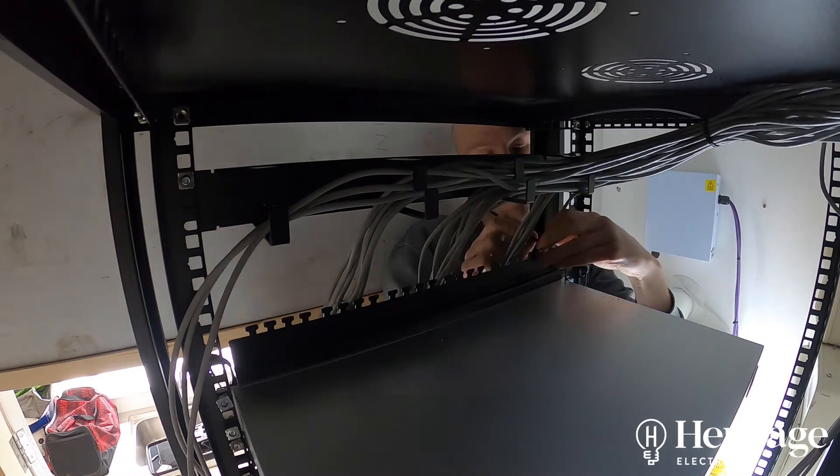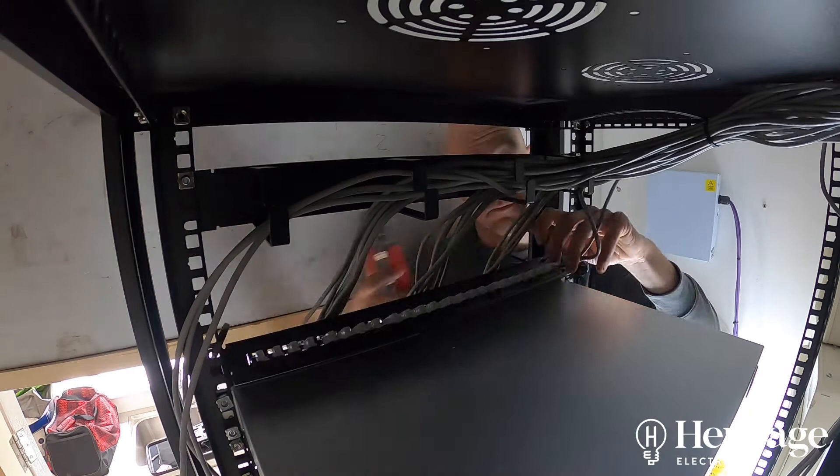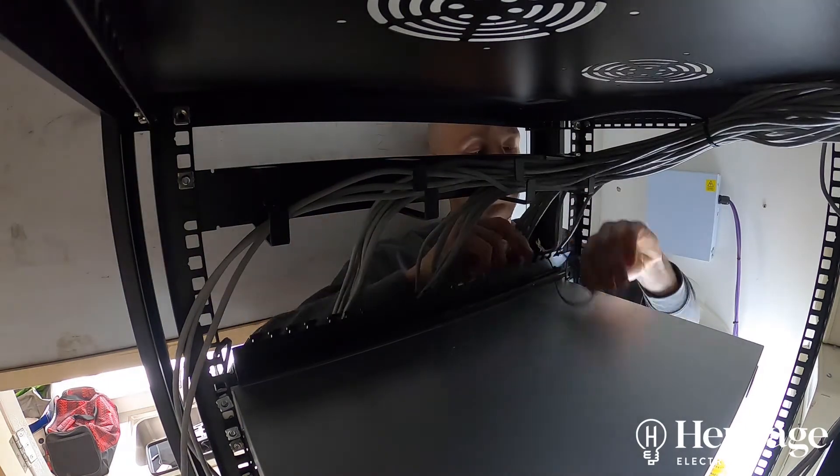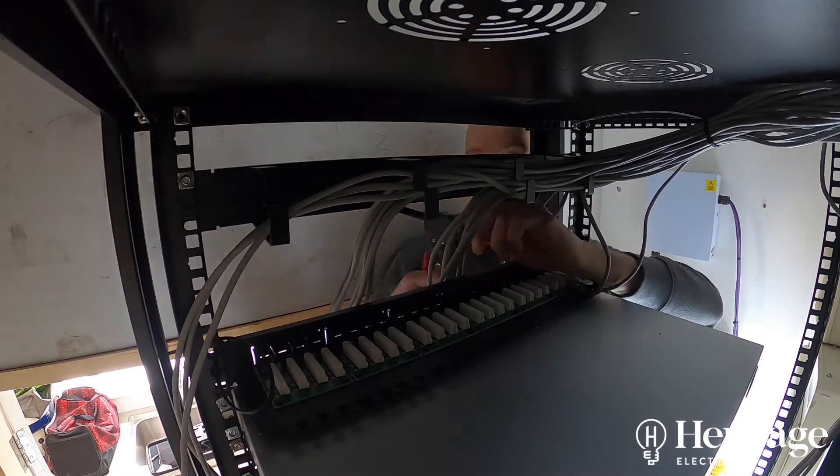Hi, it's Tom with Heritage Electrical. In this video, I'd like to take you through a data installation that we've just completed for a customer. The problem the customer was having was poor internet speeds in some, if not all, parts of his property.